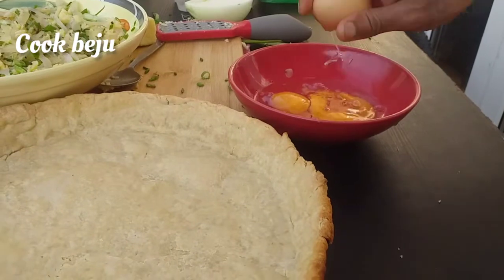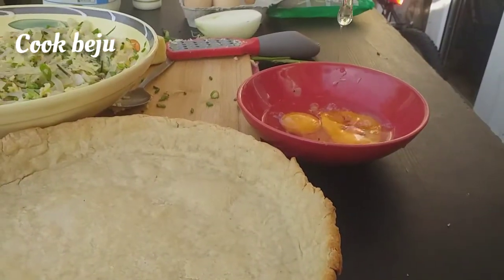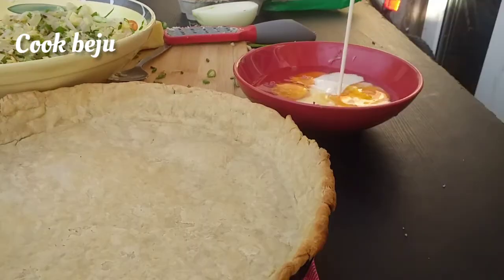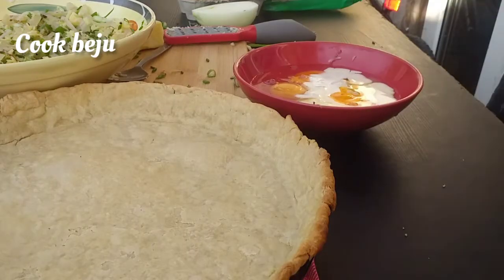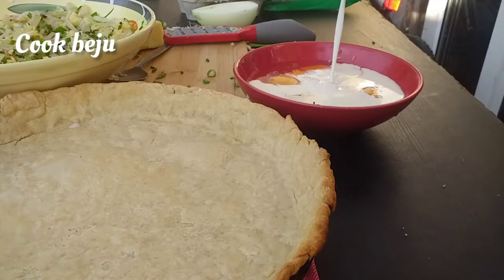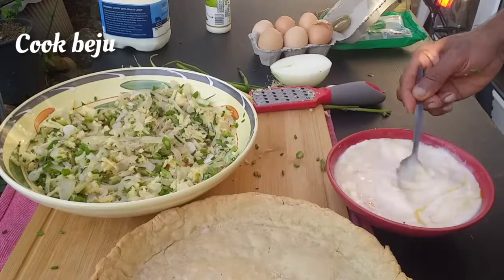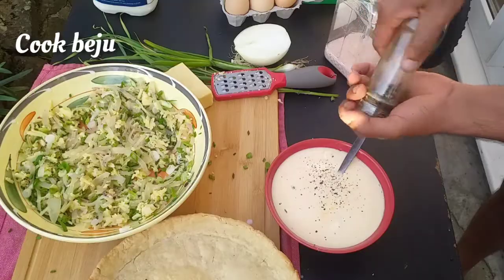Crack five eggs in a bowl. Add 200 ml of double cream and 100 ml of milk. Season with salt and pepper and give it a good mix.